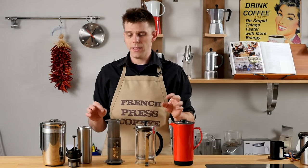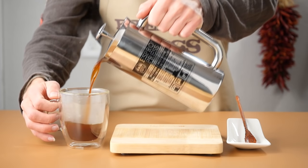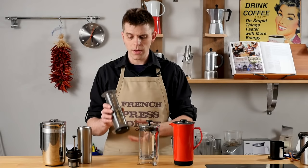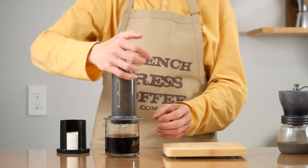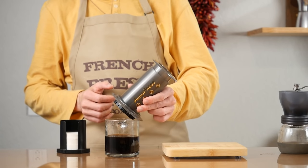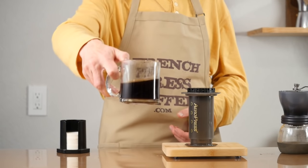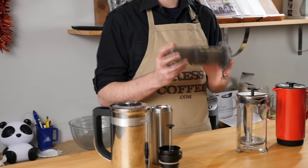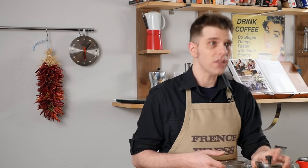Cup and brew size. French Presses are made typically for brewing more coffee — I'm going to be able to brew a lot more coffee with a French Press than with an AeroPress. An AeroPress is a single serve option. That doesn't mean you can't easily make multiple cups with an AeroPress — I do this all the time when I travel, making cup after cup. But with a French Press, you can make one brew and have coffee for potentially three to four to five people.